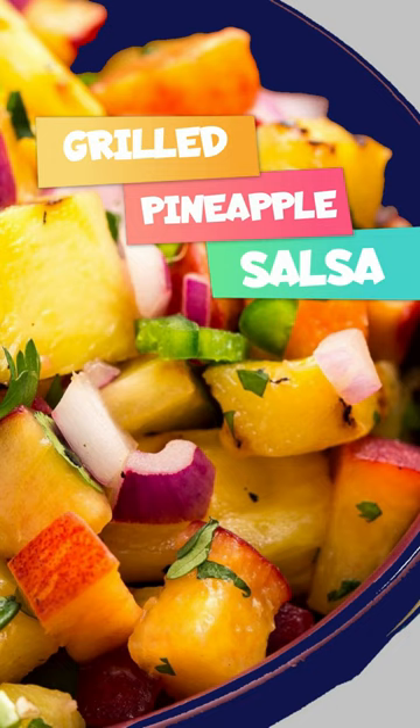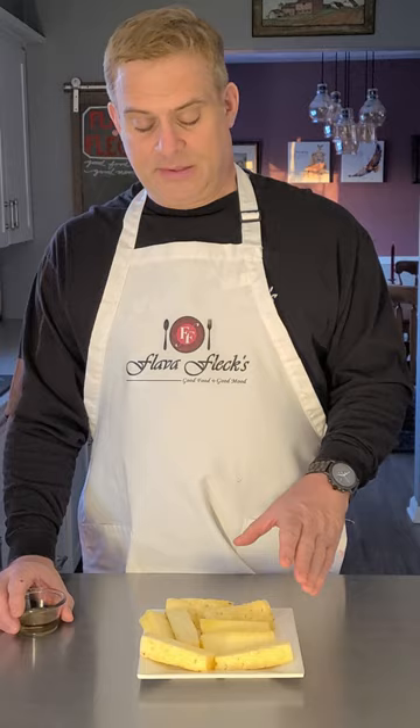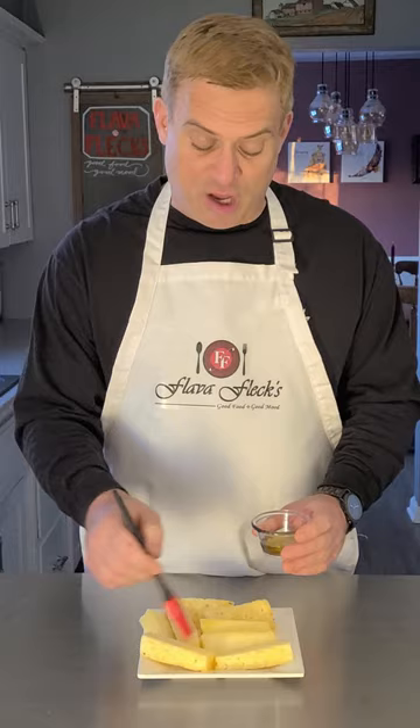Flava Flax, good food, good move! Let's make some grilled pineapple salsa. Get yourself some pineapple spears and give them a quick little brush of olive oil, then get these on the grill — either a grill or a grill pan on your stove.